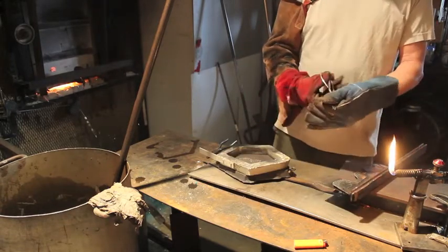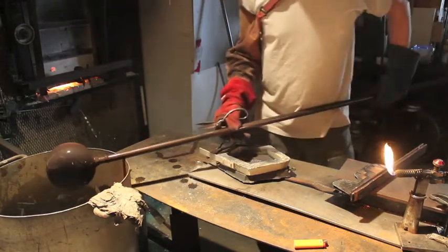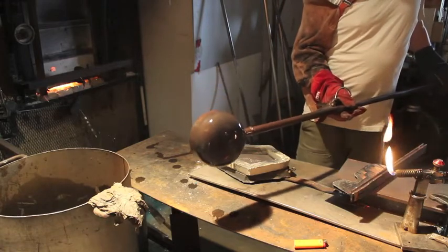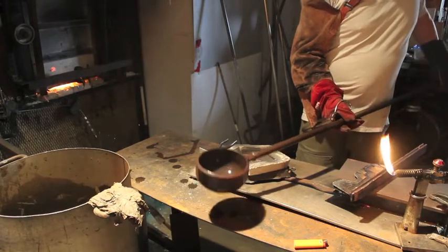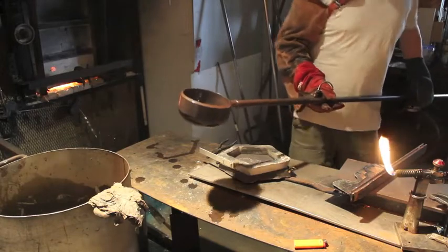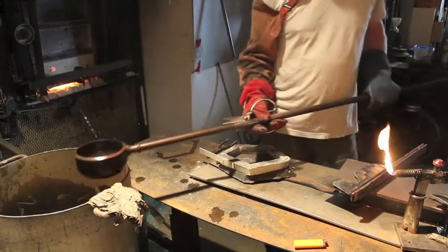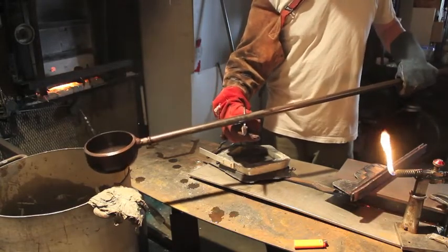For pouring, I'll reach into the furnace and dip the ladle into the glass halfway, then turn it, lift it up, and dab it back down again, then lift it up quickly before pulling it out. Because there's a yoke on my furnace door, I'm actually just rocking the ladle up and down before I lift it up and pull it out.